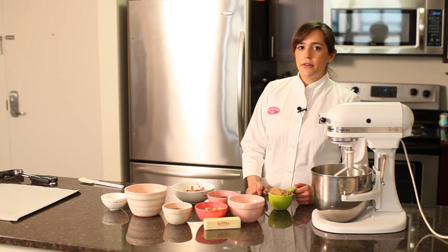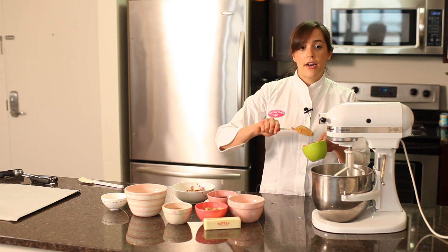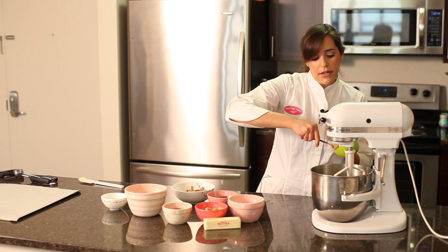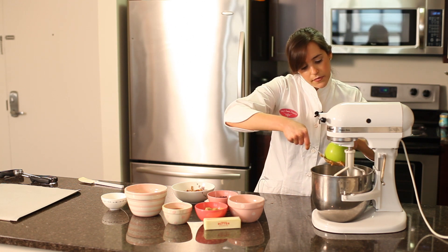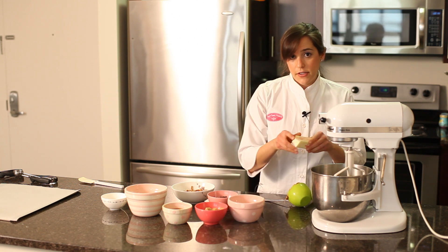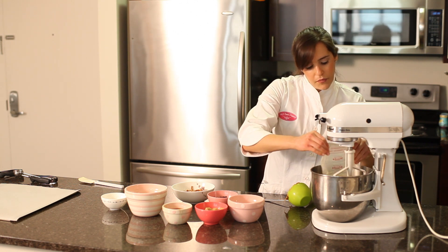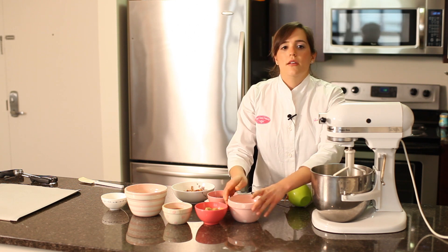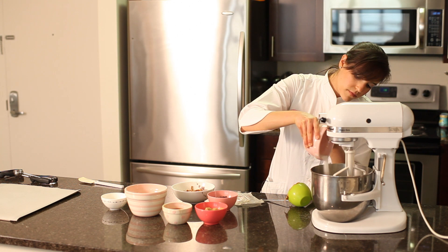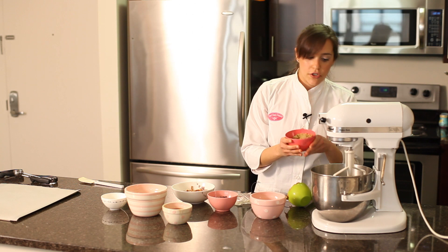The first thing we're going to do is combine our butter, peanut butter, granulated sugar, and brown sugar. We've got a cup of peanut butter — I use creamy, but if you want you could use chunky, it's really whatever your preference is. We've got four ounces of unsalted butter at room temperature, five and a half ounces of granulated sugar, and about four ounces of brown sugar.